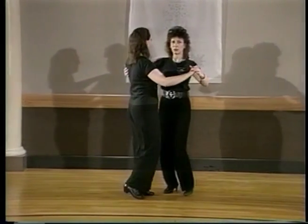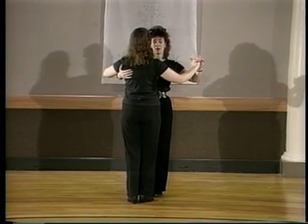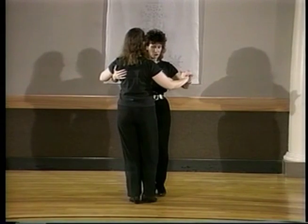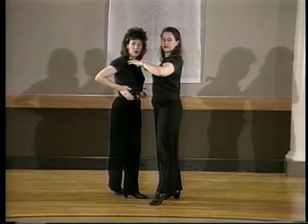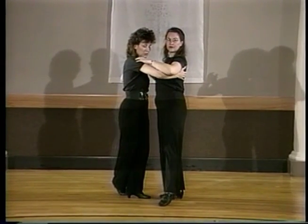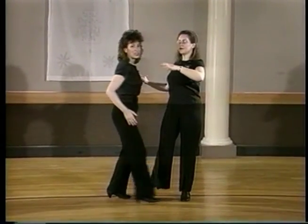I'm going to turn and do it this way because I want to explain a little bit about the frame and the opening up to the leader's right side. As you go one and two, the body center should be pointed in the direction that you're traveling, so as you go side, cross, side it makes it nice and comfortable.